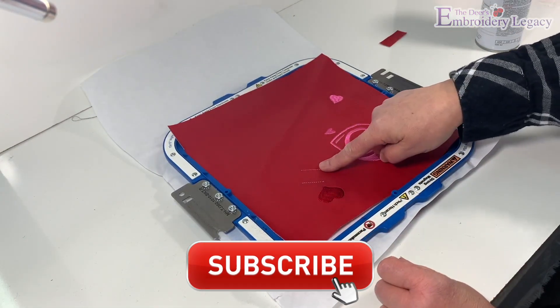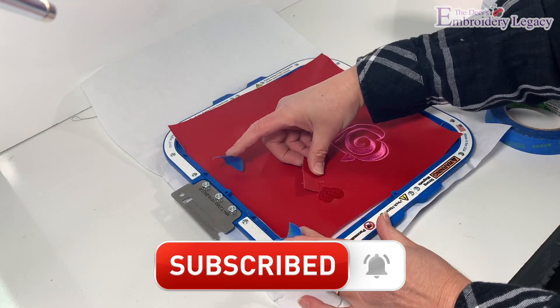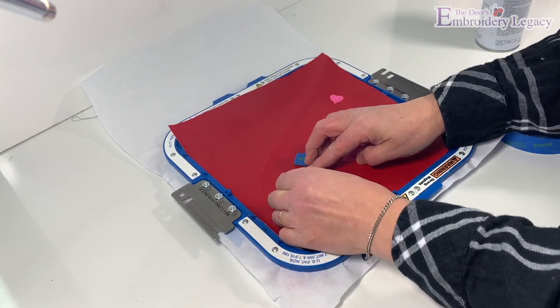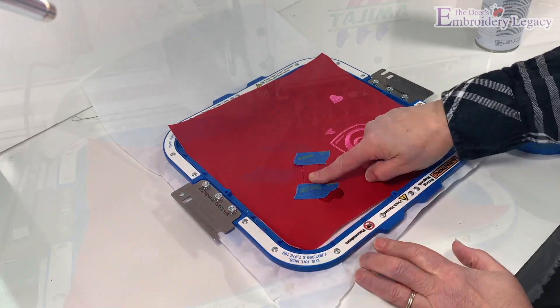Now we can turn the hoop right side up and place the one and a half by half inch piece of leather or vinyl into the middle of the diagonal stitch lines. I'm using two small pieces of painter's tape to secure it. This will actually secure the strap which will hold the tab in place when the purse is closed.